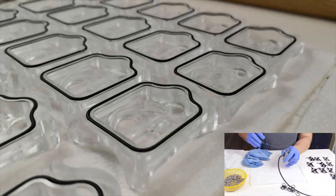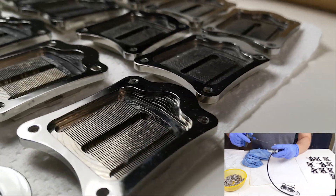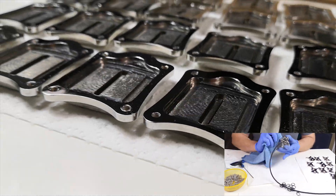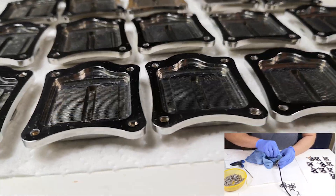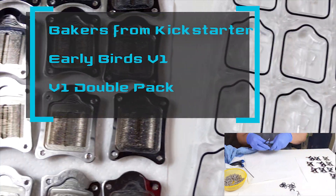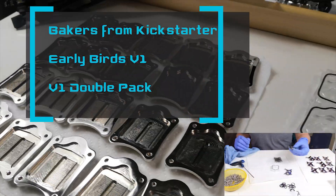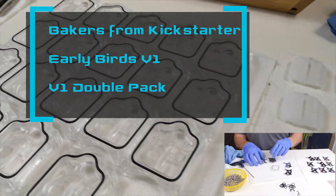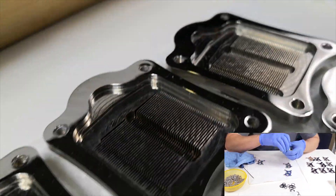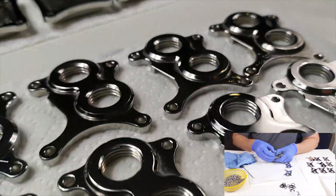This first batch is almost ready to be sent. We are just waiting for the last lot of stickers that will hopefully arrive this coming week. The first batch is for people who ordered from the Kickstarter as Early Birds V1 and V1 double pack. At the same time we are making a revised instruction manual, as a lot has changed in the Encore design since we made the original one.